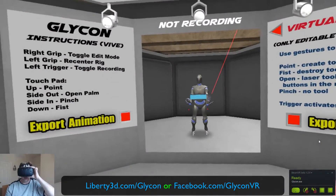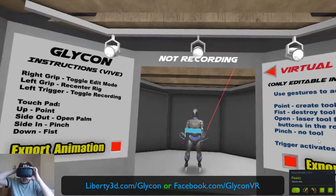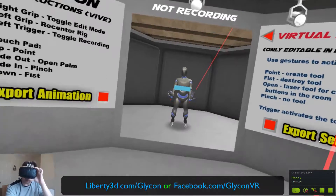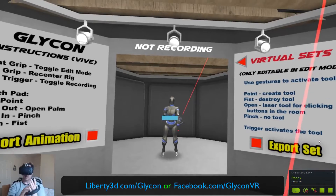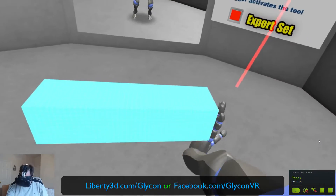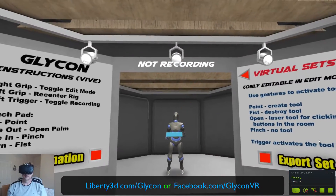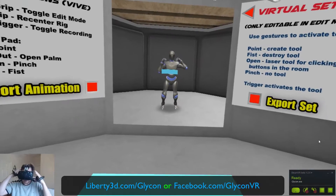Hi, I'm Shelton Webb, the creator of Glycon, and I wanted to give you a really quick update about where we are today. Today is January 11th. We now have support for Valve Knuckles, and we're going to be fleshing that out in the next few days. The Valve Knuckles now correctly work, and they work great — I love these things.